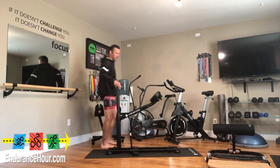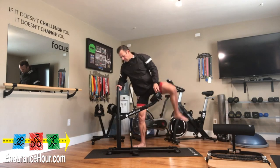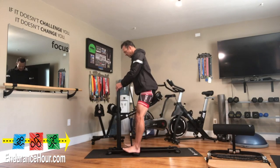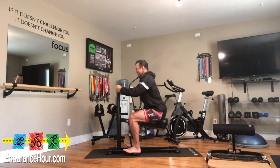I've been working out with the DB Method off and on for the last couple of months. When I saw it at first, I thought, what is this machine and why do I need it? Well, I didn't buy it, so I didn't have to worry about that part.